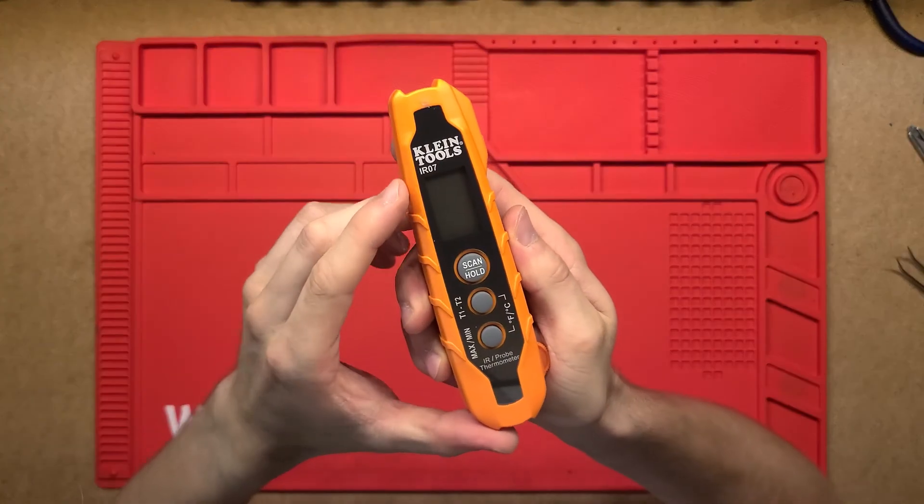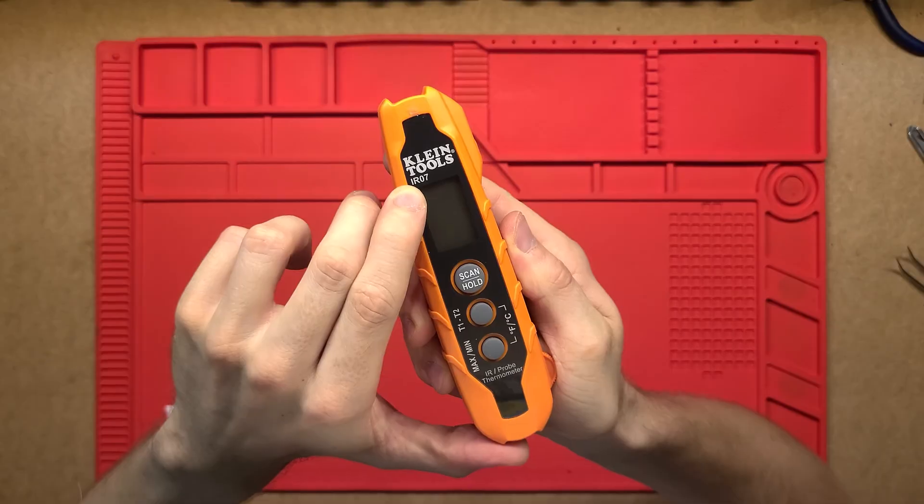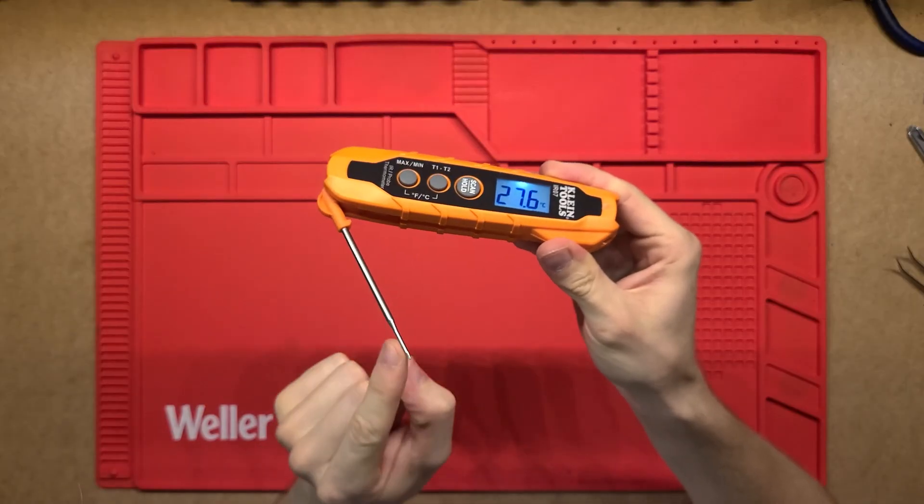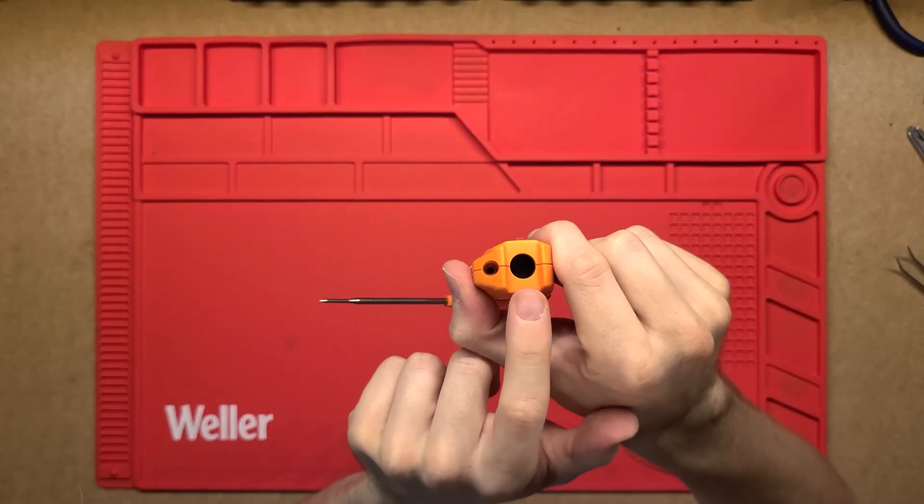G'day, thanks for tuning in. Today we're going to be looking at this Klein's Tool IR07. This is a probe thermometer with a probe on one end and an infrared thermometer on the front.